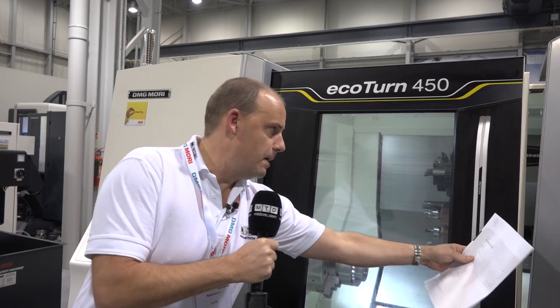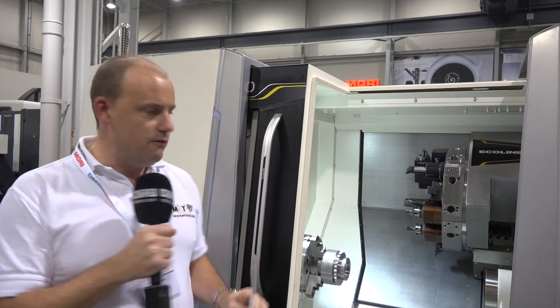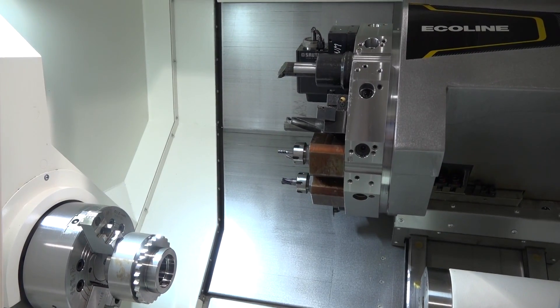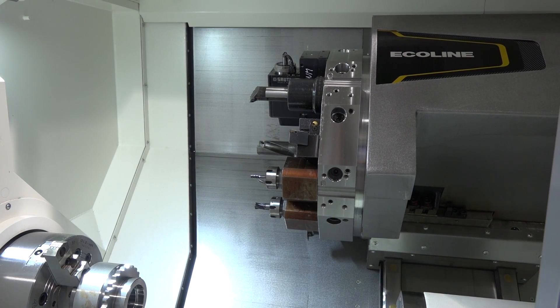I'm going to open the door because, as with all DMG Moris, it's great to have a look inside the machine. Very, very solid when you open the door there.